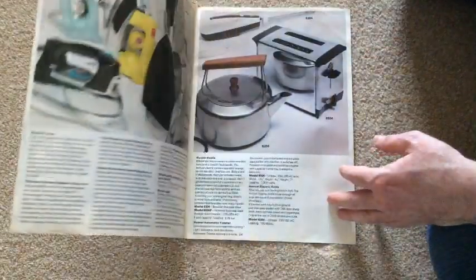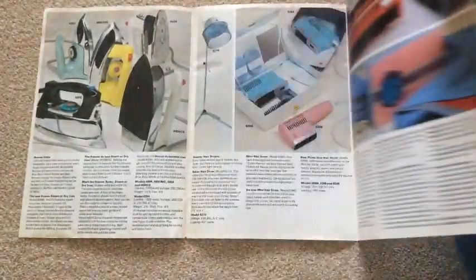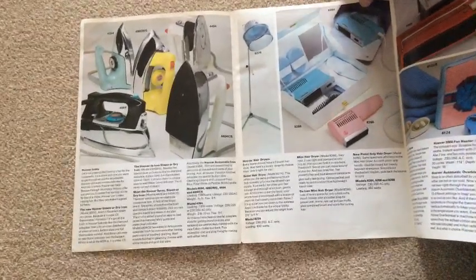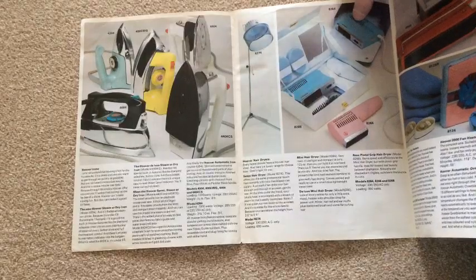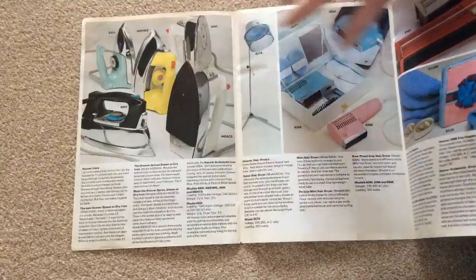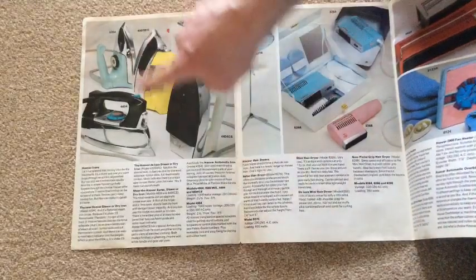Anyway, this is a bit of vintage Hoover — but it's the other things Hoover used to make. I've got so many leaflets and brochures to go through. I'll do them properly — I'll scan them and then you'll be able to see them properly. This is just a quick look. So, lots of Hoover irons there.